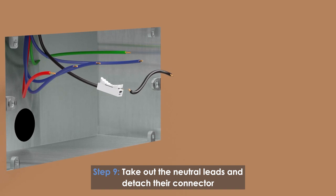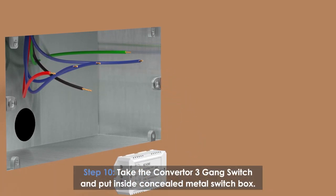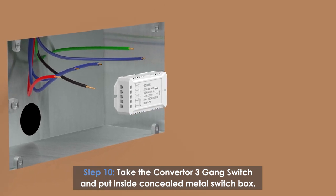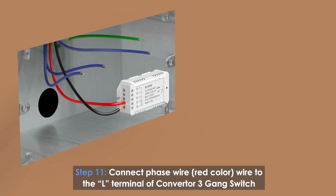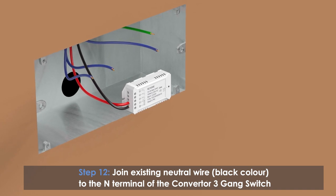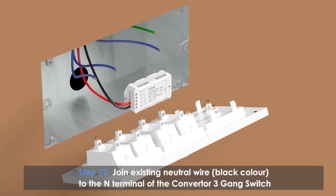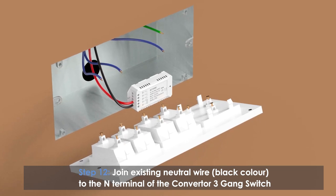Take out the neutral leads and attach their connector. Take the converter 3-gang switch and place it inside the metal switch box. Connect the phase wire (red color) to the L terminal of the converter 3-gang switch. Join a new black wire to the existing neutral wire and connect the other end of the new black wire to the end terminal of the converter 3-gang switch.